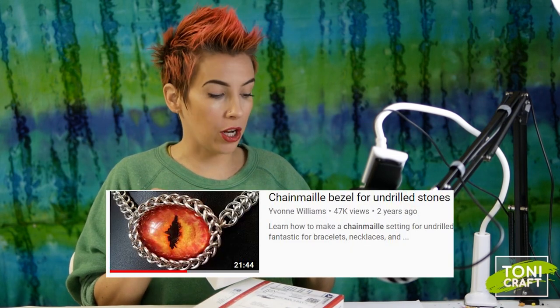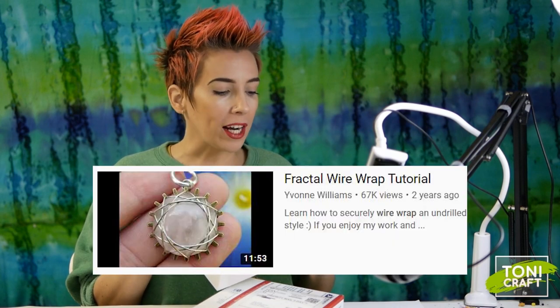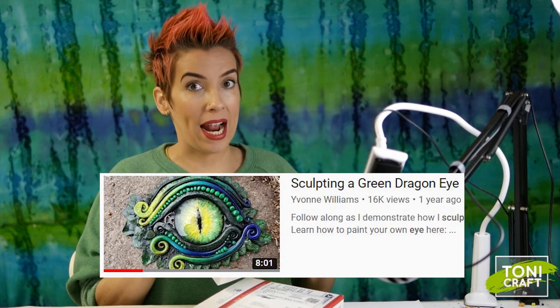The four tutorials she lists from Yvonne Williams are: chain mail bezel for undrilled stones, dragon eye of Sauron tutorial, fractal wrap wire tutorial, and sculpting a green dragon eye.